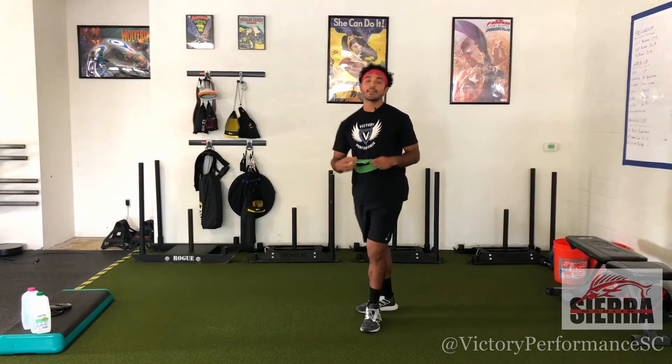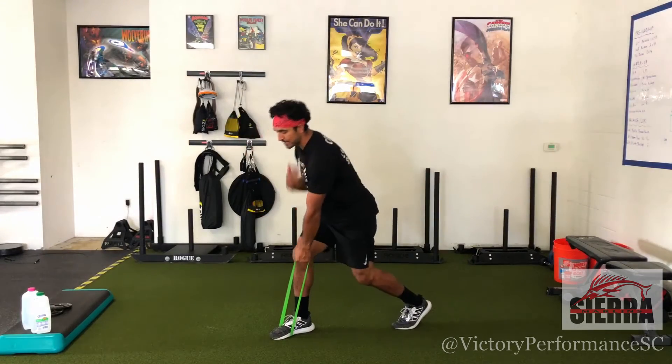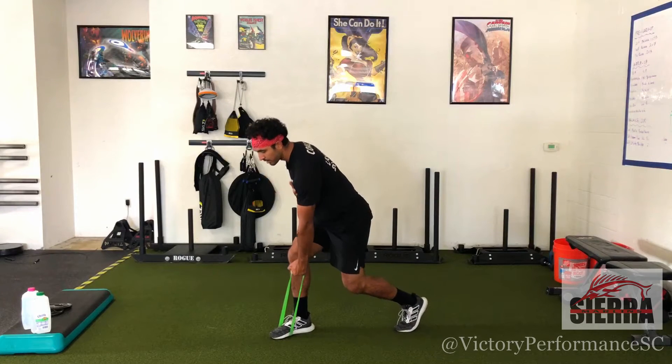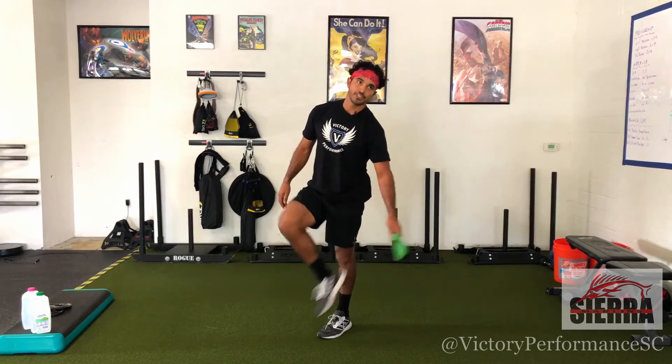Once I've done six on that side, I'll switch hands and switch feet. In this split stance, make sure both knees are bent — we are getting a bit of an isometric lower body hold here, and if your legs are straight you won't get that benefit. Again, five second hold at the top of each rep.